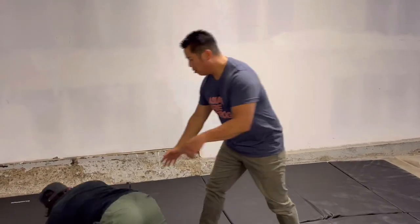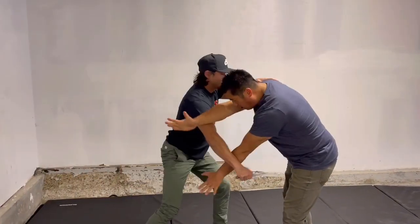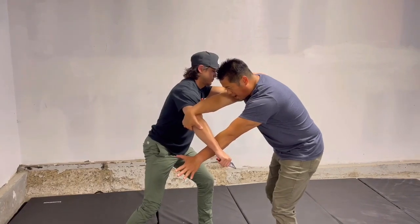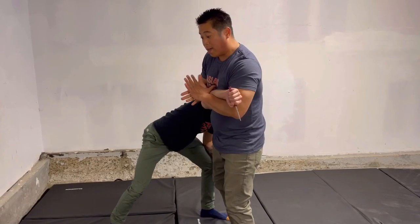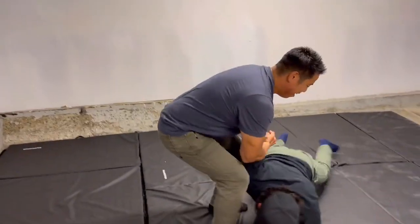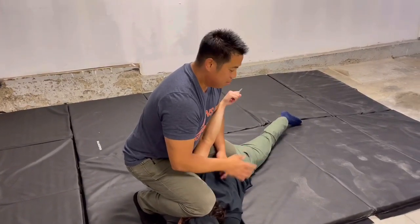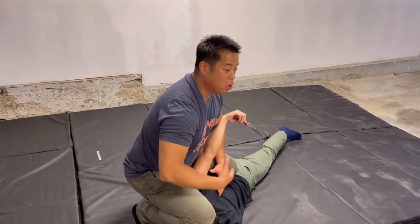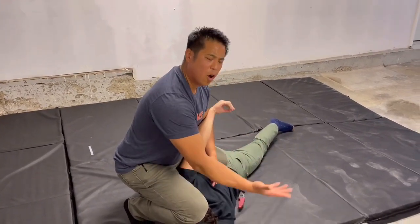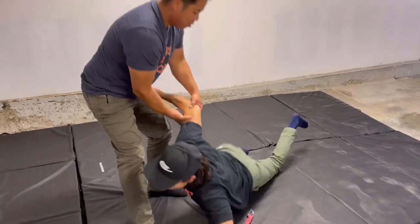Putting it all together: fighting stance, Split X comes out, grab the back of the elbow, he pulls back, step forward with a knee, bring his elbow to my sternum, create the grip, take him down, land on top, give verbal cues to drop the knife. If you don't feel safe to get up, yell and ask for help nearby until the police arrive. That's basically it.